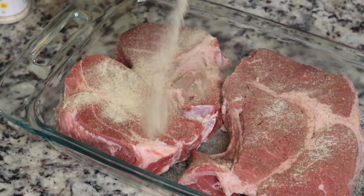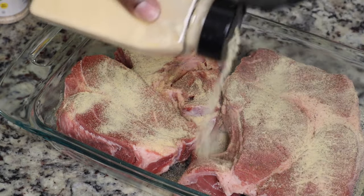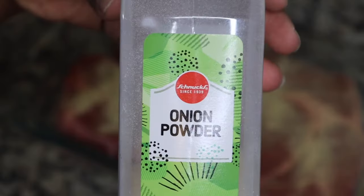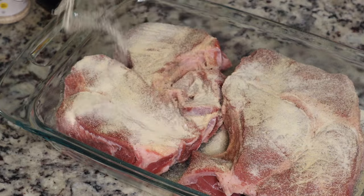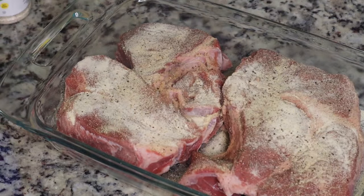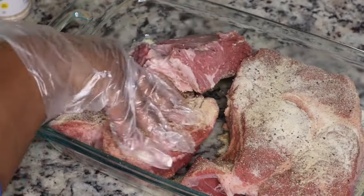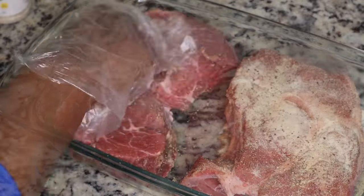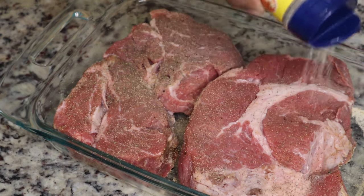I'm also going to add in some garlic powder, some onion powder — whatever seasonings you want. I don't care what seasonings you use, just make sure your food is not bland, because we don't want no bland food. I also added in some black pepper, and I'm going to turn these over and season the other side with the same exact seasoning.